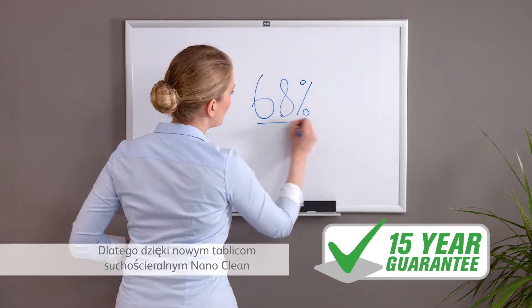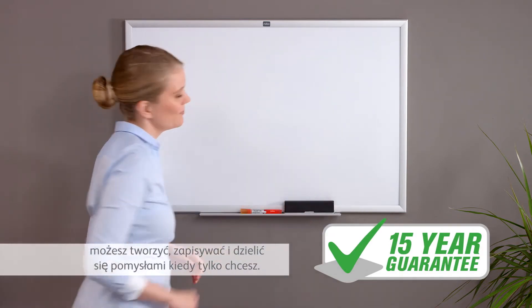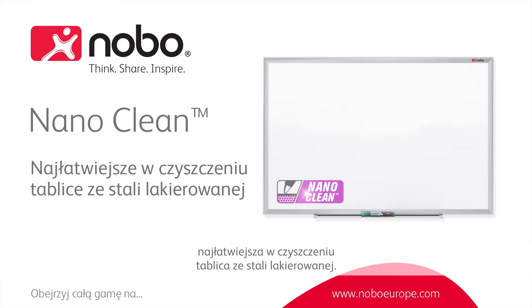With the new NanoClean whiteboard, you can think, share and inspire time and time again. Nobo NanoClean Steel — the easiest to clean, durable steel whiteboard.